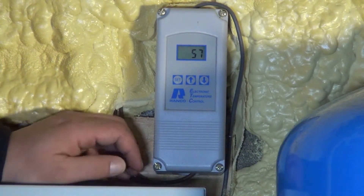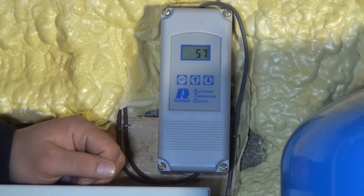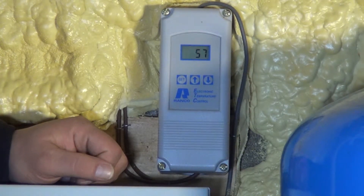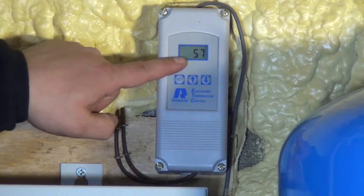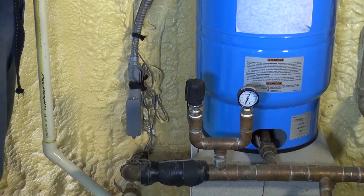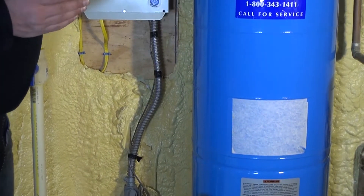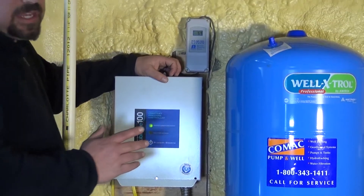This box is sensing the incoming water temperature of your well. Right now this particular system is not running, so it is picking up a little bit of room temperature as well as water temperature. Currently it says that the incoming water temperature, sensed down here on the pipe, is 57 degrees. 57 degrees is very warm incoming water — if we had turned this well pump on, I'm sure you would see closer to 50, maybe 49 degrees. That is a very comfortable temperature to bring in for geothermal open loop systems — in that 49 to 50 degree range in the heating season.